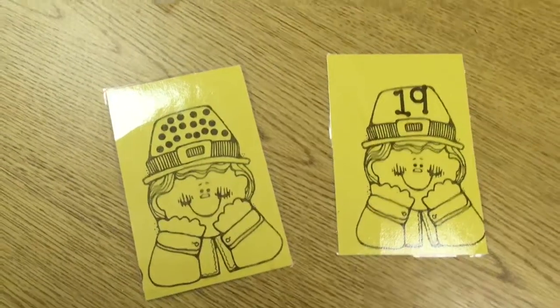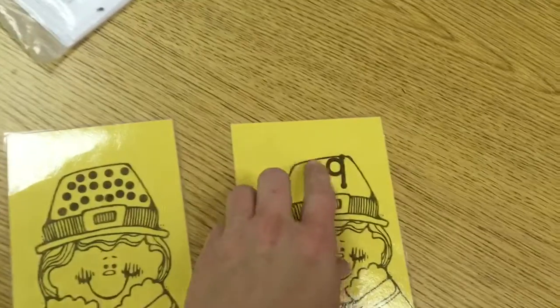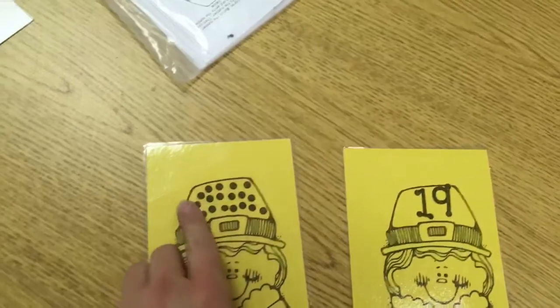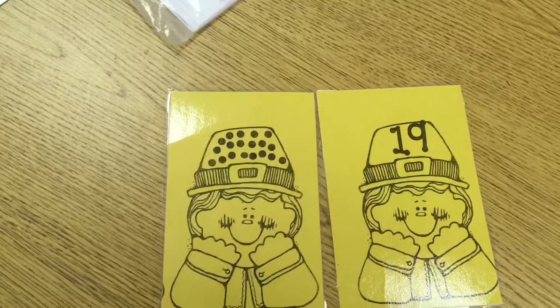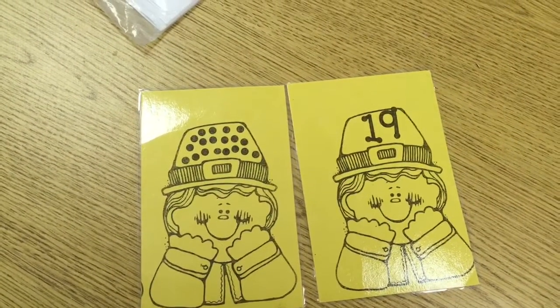For Activity 3, you are going to match the two pilgrims up that go together. You'll look at the teen number and the number of dots that are on the top of the pilgrim hat. You'll match the two together. Then in your ClassKick app, you will write the number and circle the pilgrim the appropriate color.